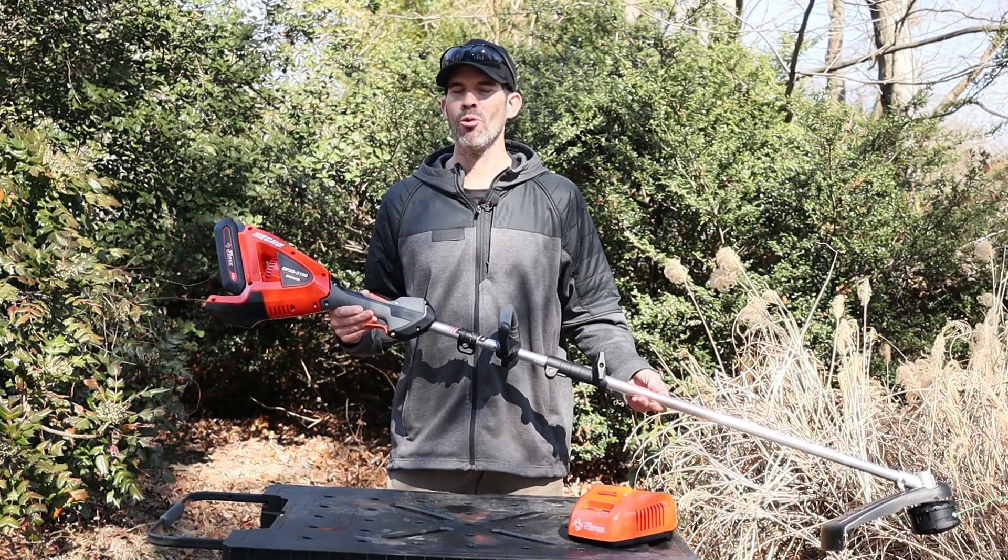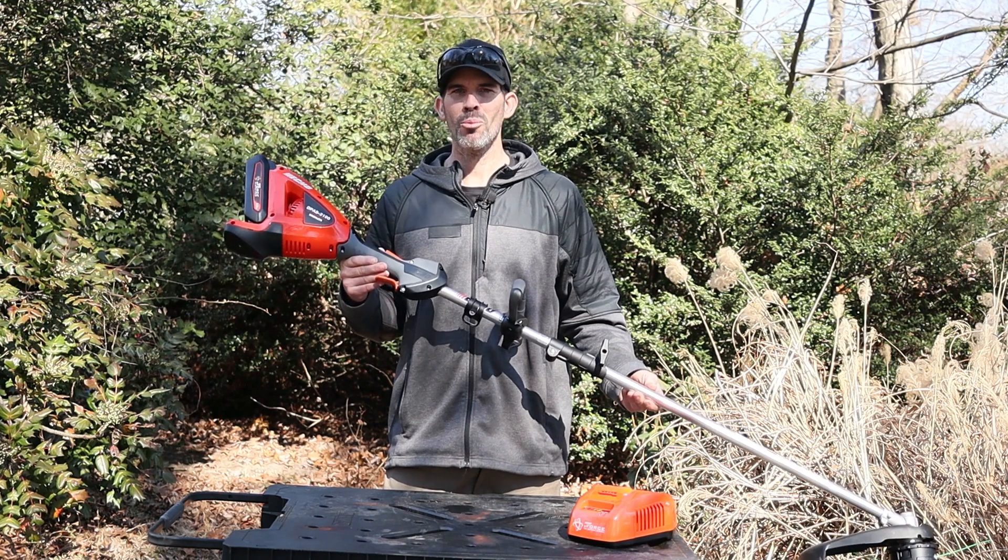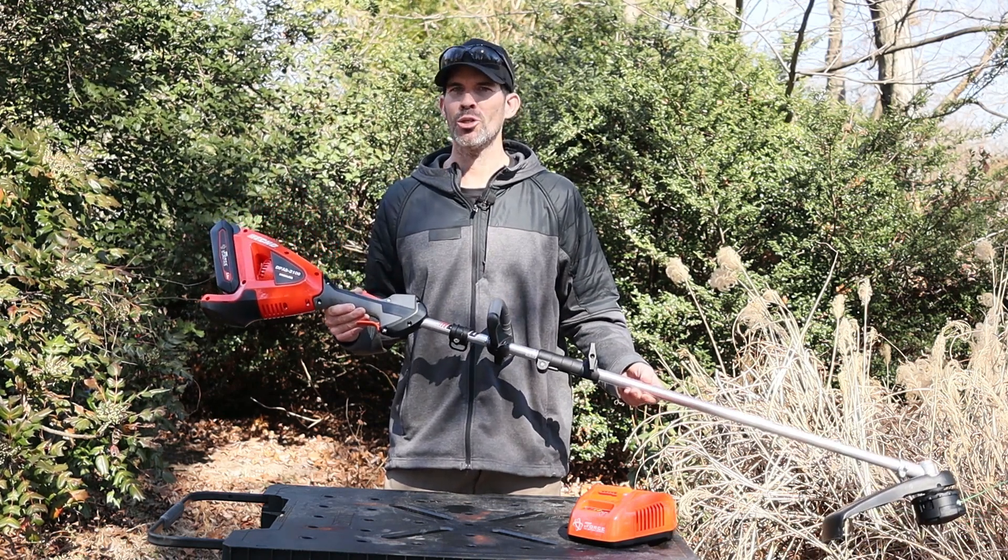This is the 2022 ECHO E-Force DPAS 2100. It comes with a trimmer attachment, a two and a half amp hour battery, and a battery charger.